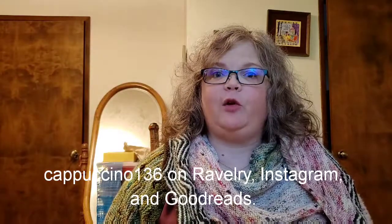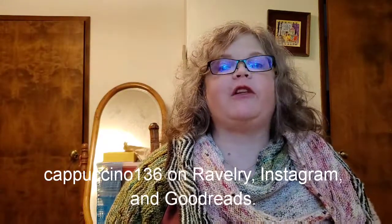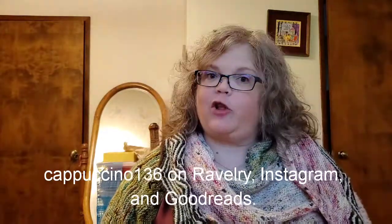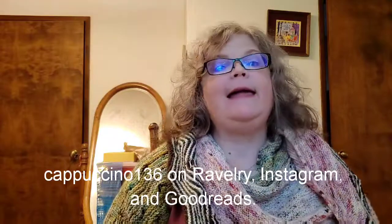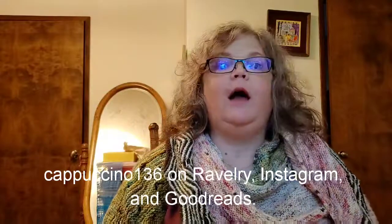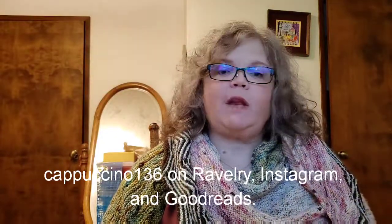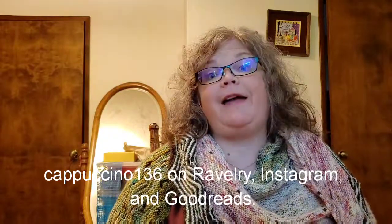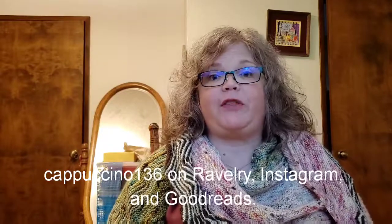Hello and welcome to another video episode of my podcast. My name is Cheryl and this is Cappuccino Crafts, my little channel on YouTube and my corner of the general interwebs where I like to talk about knitting and sometimes crochet. Those are my crafts, and also books I am reading or listening to on audio, and maybe TV or movies that I am enjoying and other life and general chatty things.